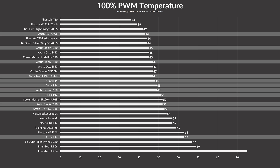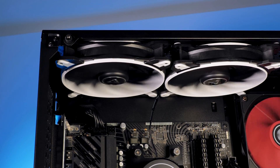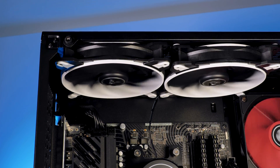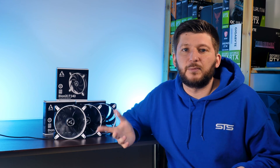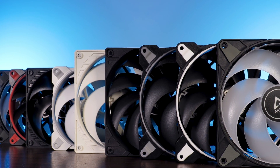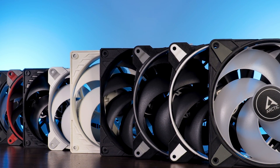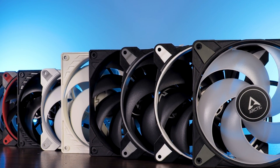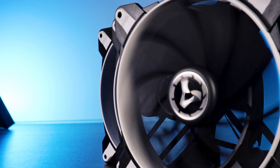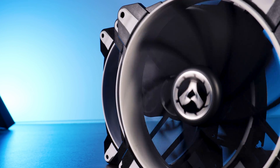Looking at the whole range of Arctic fans, the Bionics F140 placed itself exactly as expected. It blew out every other non-RGB Arctic fan in existence in both max performance and noise-to-performance — or at least matched the F14's noise performance at some points. The only real competitor the Bionics F140 has is the RGB unicorn of the lineup: the P14 A-RGB fan.